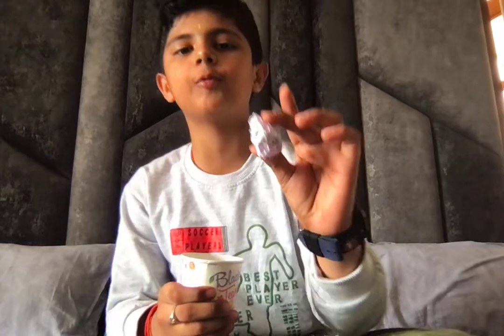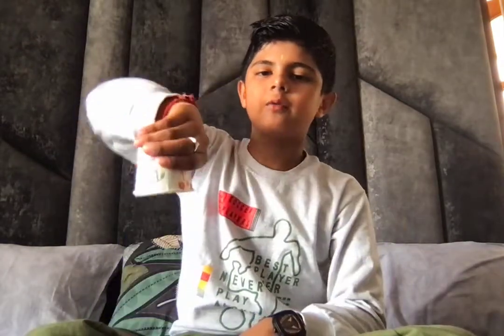I can do it again — you can see I have a paper ball, let's put it inside. Three, two, one, make it vanish. And three, two, one, make it reappear. How was the magic? Tell me in the comments, and like, share, and subscribe. Bye!